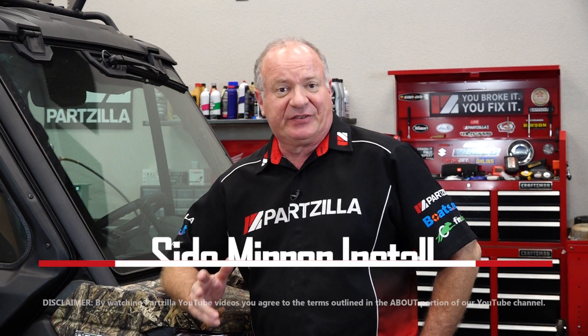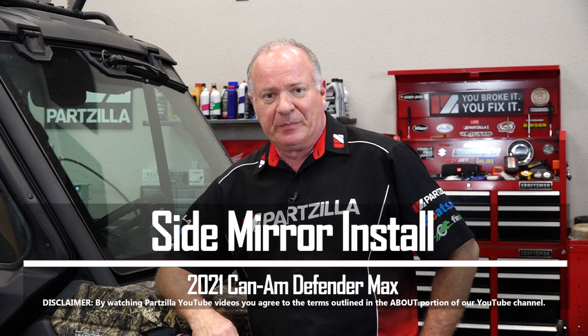Hello, John Talley here with Partzilla.com. Today we've got a really simple one. We're going to be adding on a set of side mirrors to our 2021 Defender Max.